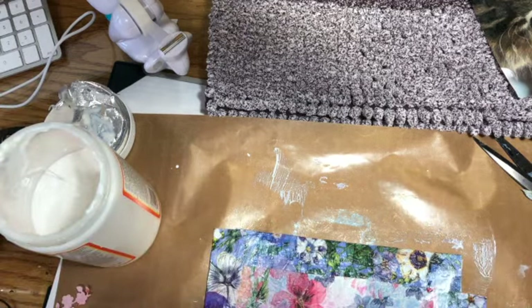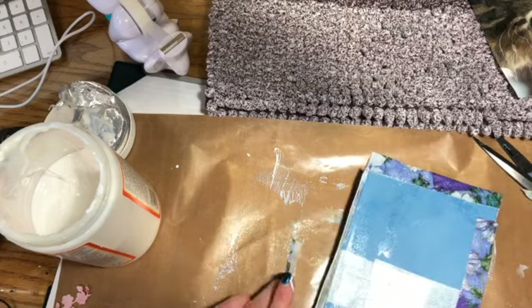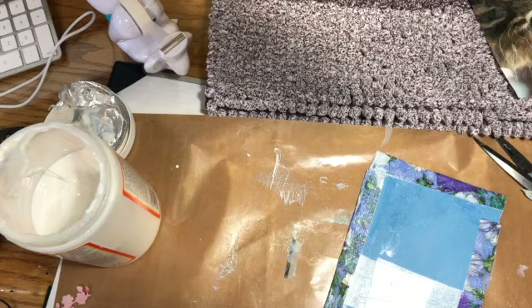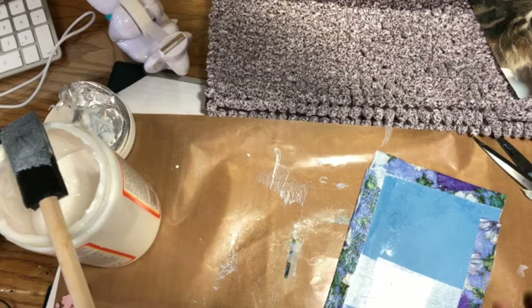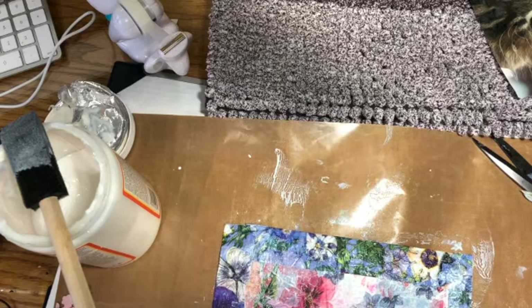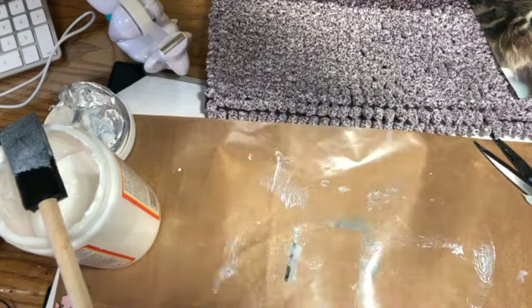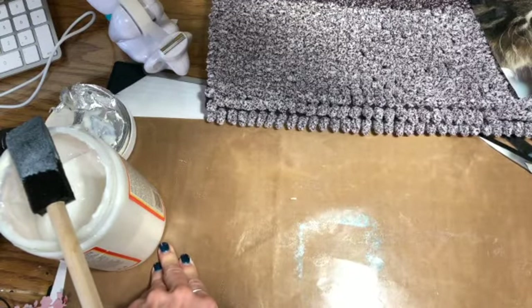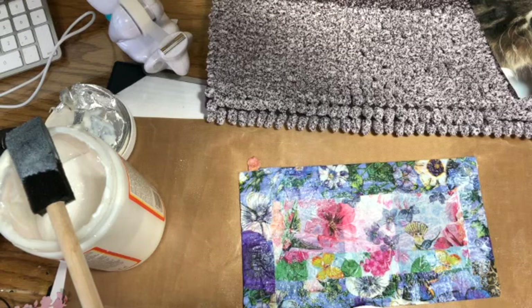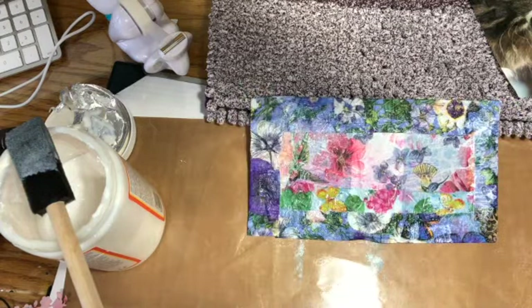This is going to have to dry. I'll probably do something completely different on the inside of the cover, but that will get done later. Okay, so there is the cover. The first page was all about circles, and Cat made this really cute stamp out of a piece of foam — fun foam, I think — and stamped her first page with that. That's going to sit there and dry.